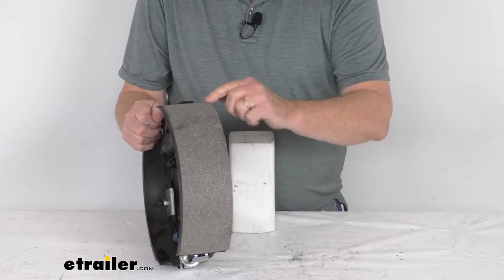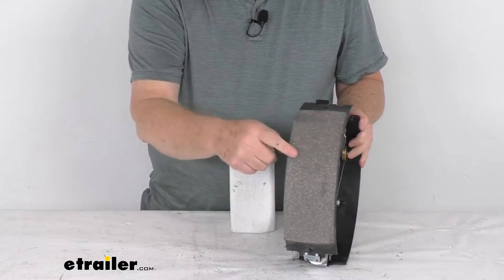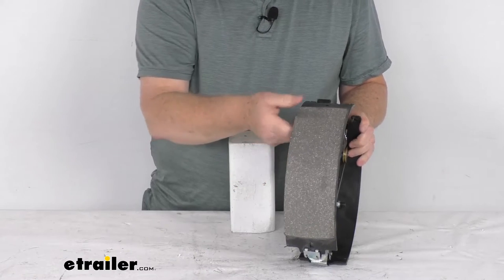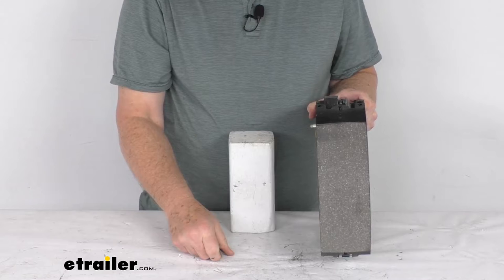This pad goes from here to here, and this one goes from here to here. So this is the shorter shoe — this is the primary shoe. That'll always face the front of the trailer, so that'll tell you which direction it goes. This will be the left-hand driver's side assembly.